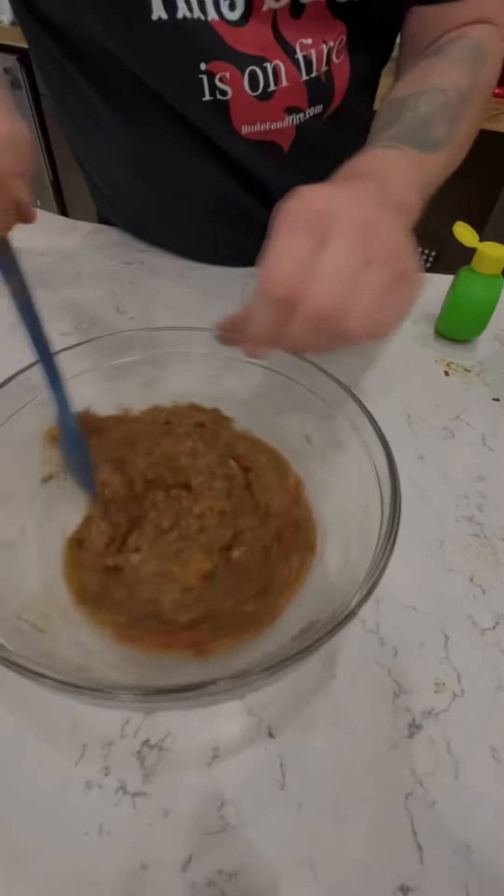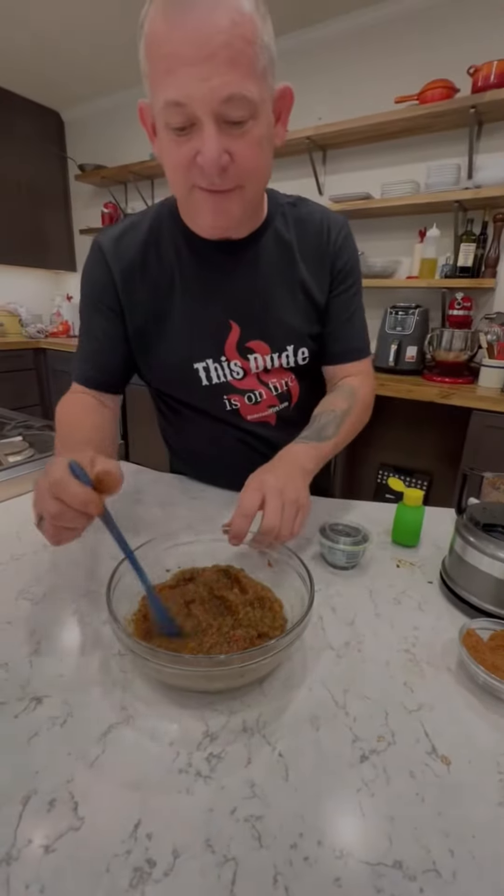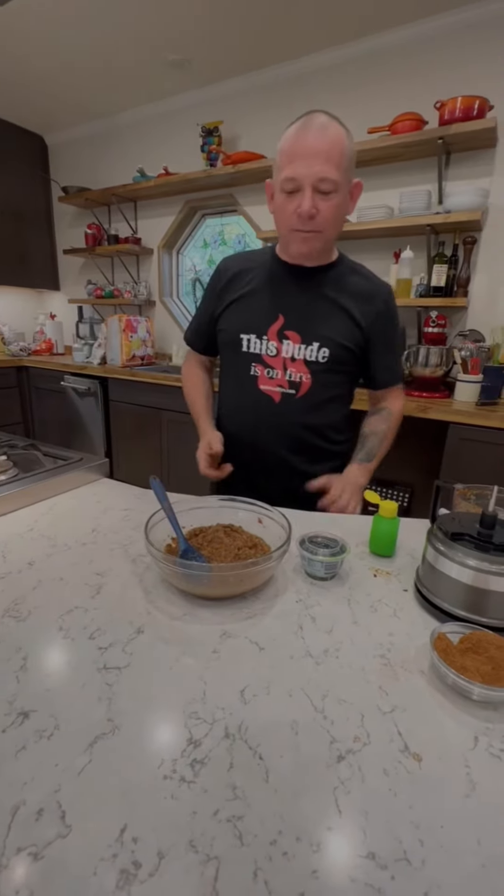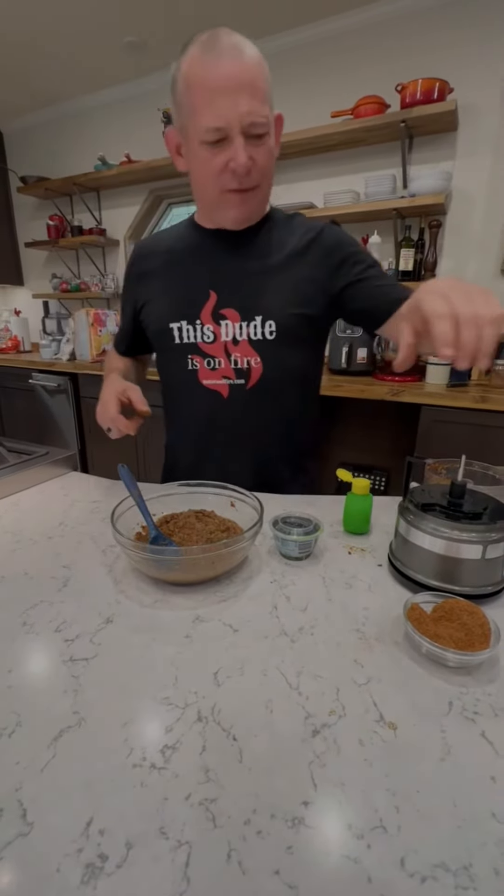Here you go — homemade fire roasted salsa in under 30 minutes. That's good and fresh.